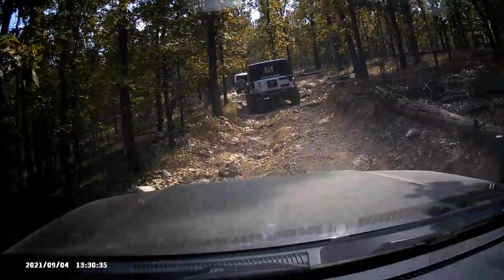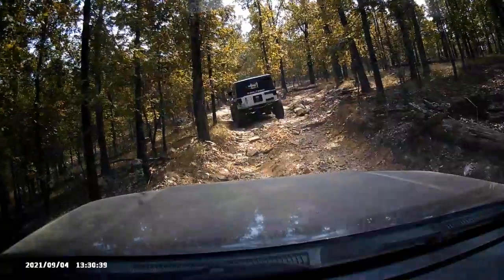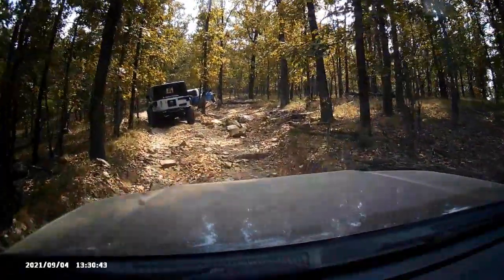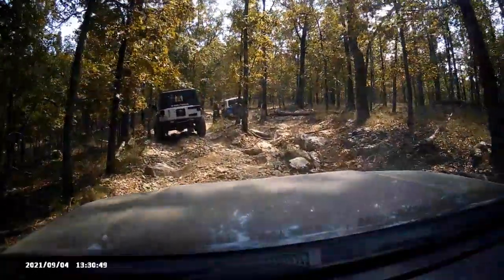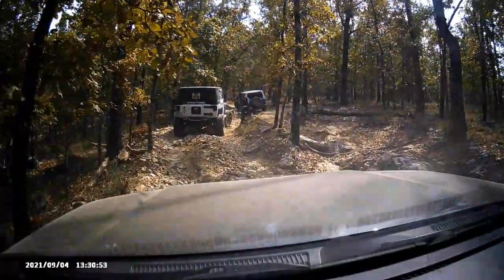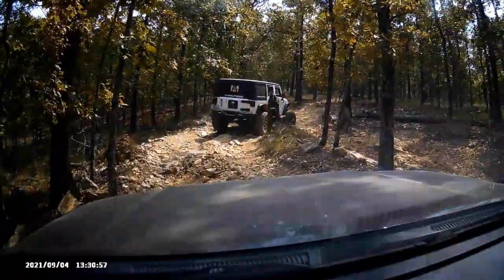Toyota is actually equipped with something called A-TRAC. Right there you can see the vehicle slow down for a second and then continue on — that's A-TRAC pulsating the brakes. When you have a spinning wheel, it pulsates the brake to send power to the wheel with traction. I've used it in a lot of areas where other vehicles had to use their lockers, and I've been fine — I haven't gotten stuck yet.